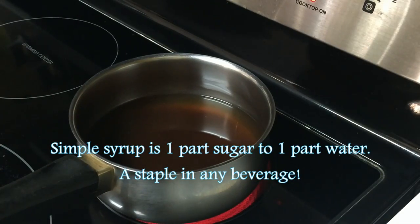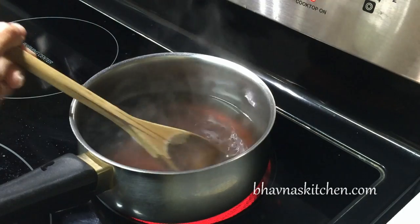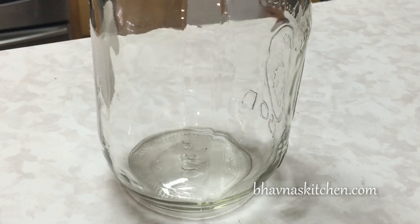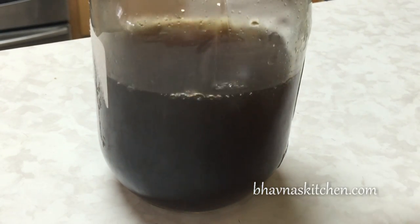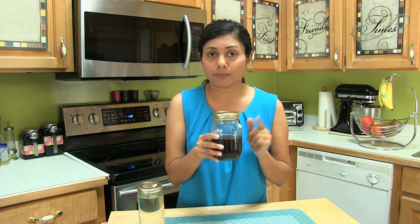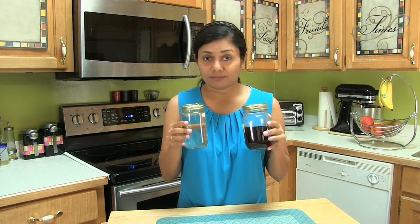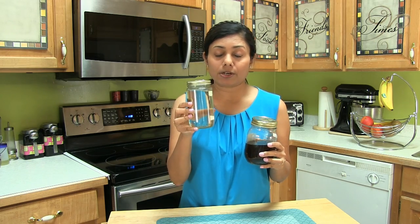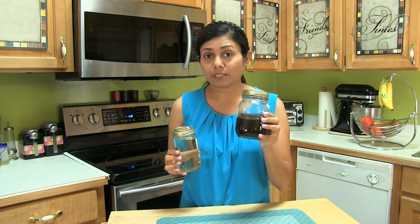I'm just going to cook this sugar syrup until the sugar is completely melted and dissolved. It took only one minute — I can see the sugar has dissolved completely. Turn off the stove, then store it in a jar. I prepared white sugar syrup the same way. Here I have two sugar syrups ready. The purpose of two kinds is that if you don't want to change the color of your drink, use the clear syrup; for drinks like chocolate or coffee, you can use the brown sugar syrup.